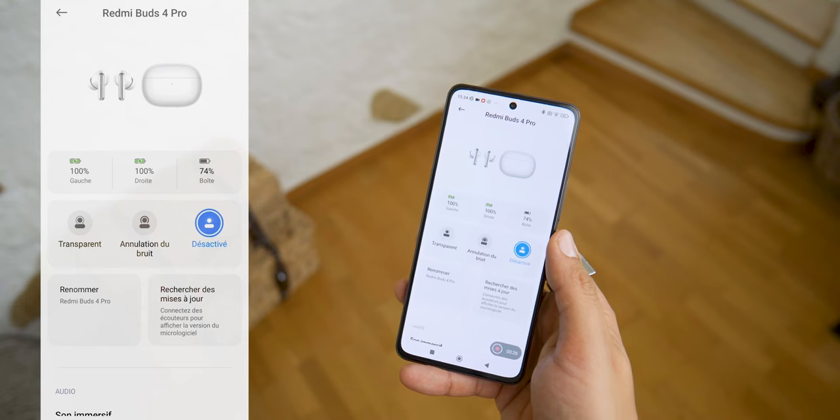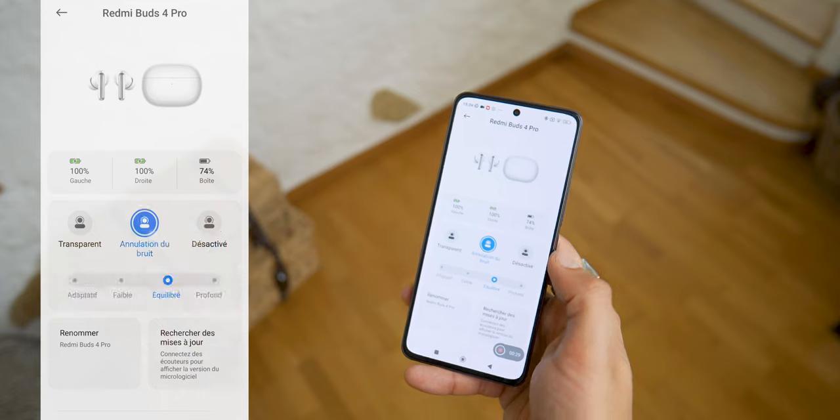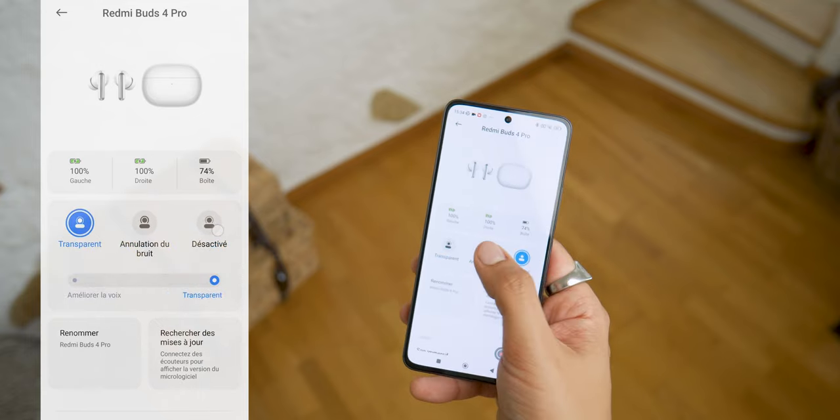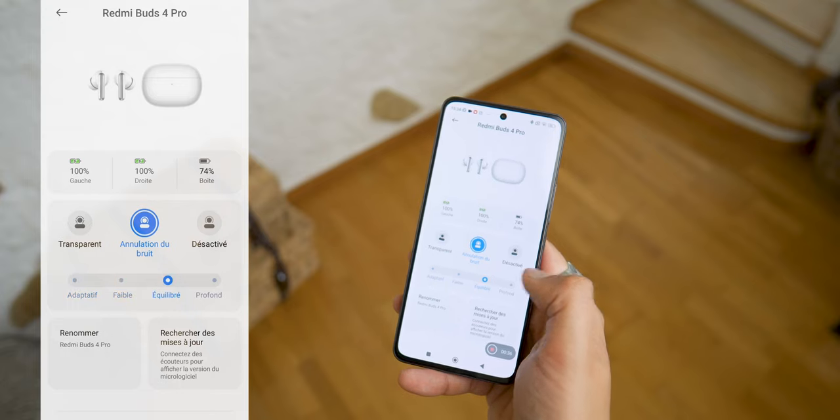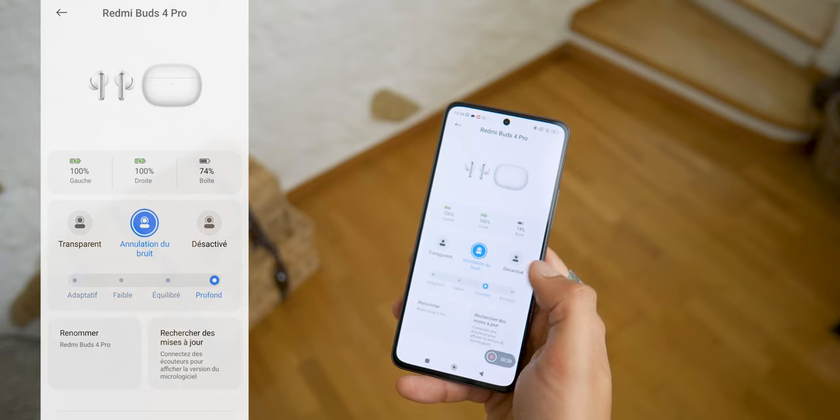Then we have the different noise reduction modes. It now goes up to 43 dB of reduction, controllable via 3 modes: a light mode, a balanced mode, and a deeper mode. You can also choose an automatic mode which will switch between these modes depending on ambient noise using AI — for example, light mode in a library, balanced mode outdoors in a park or café, and the deepest mode in public transportation. Overall I found it quite effective, and for my use it's more than enough.